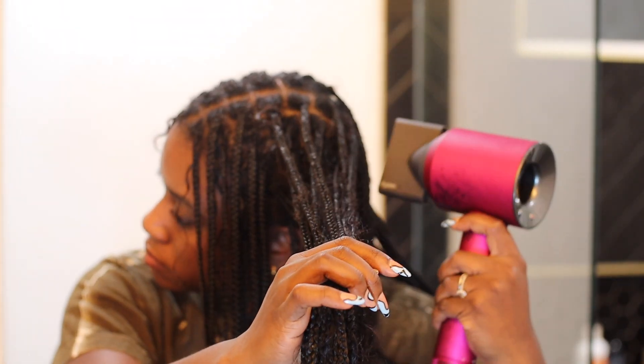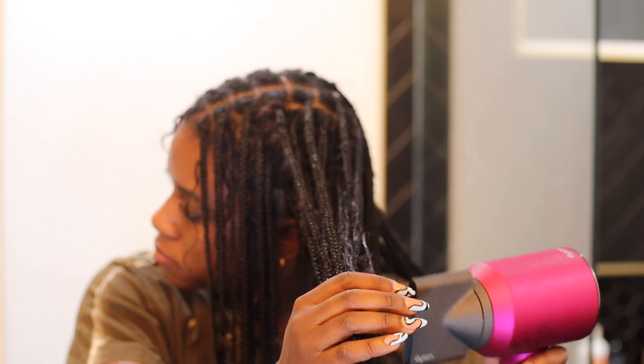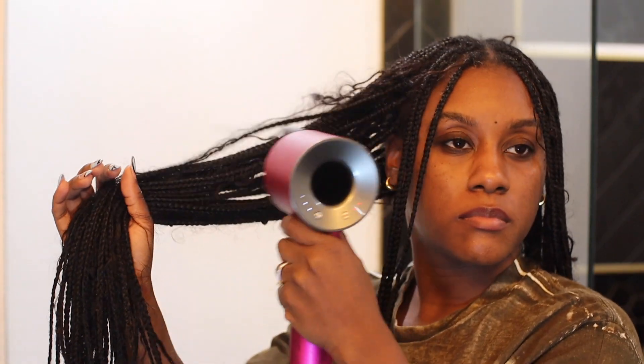I really go in on the blow dry — at least a good 25 to 30 minutes — because I don't use it on a high heat setting. I either like to use it on one or two with this Dyson blow dryer and ensure that my roots are primarily dry over the ends, but as you can see, I blow dry everything.